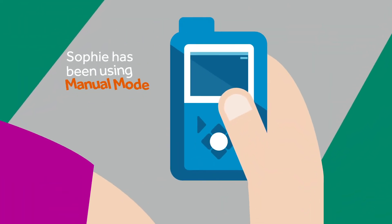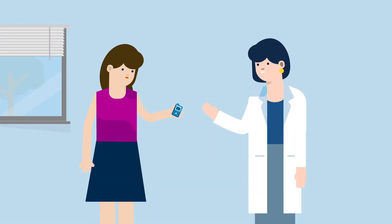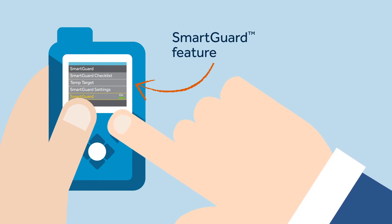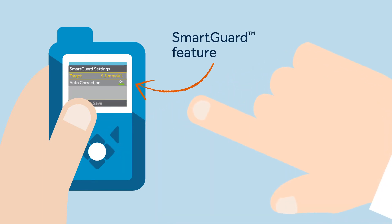For the last three days, Sophie has been using manual mode. However, today, with the guidance of her diabetes nurse Kelly, Sophie will use the SmartGuard feature for the first time. Kelly will help Sophie understand the MiniMed 780G system by showing her how to enter the SmartGuard feature and the basics of how to use it.